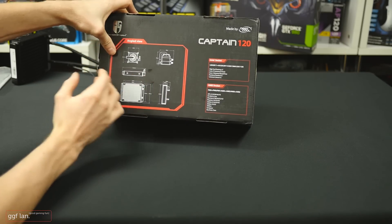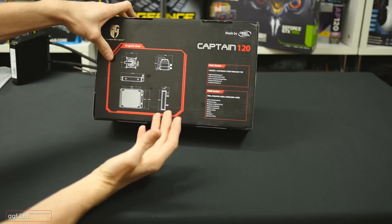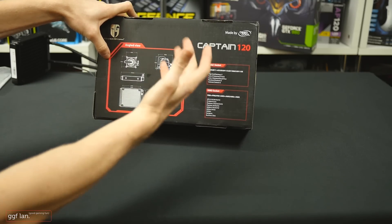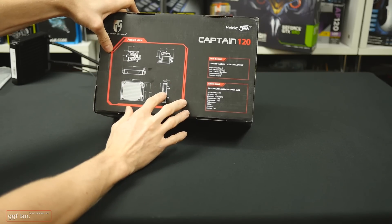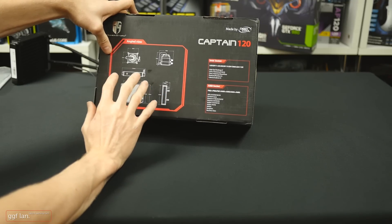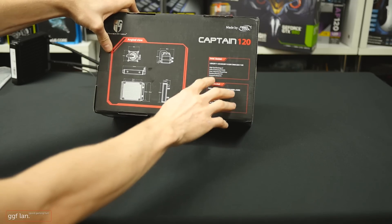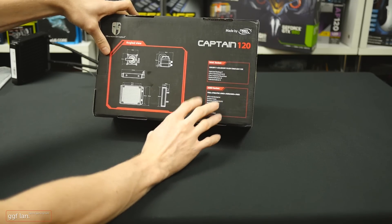Some things I found good were the height and width of the block. I'm wondering if they've got this on the website for you to look at before purchasing, because you might find the block is too wide for your board. The thickness of the radiator is 27 millimeters, which is quite thin. Apart from that, we've got the sockets supported — Intel will support everything, and it'll support all your current AMD sockets.